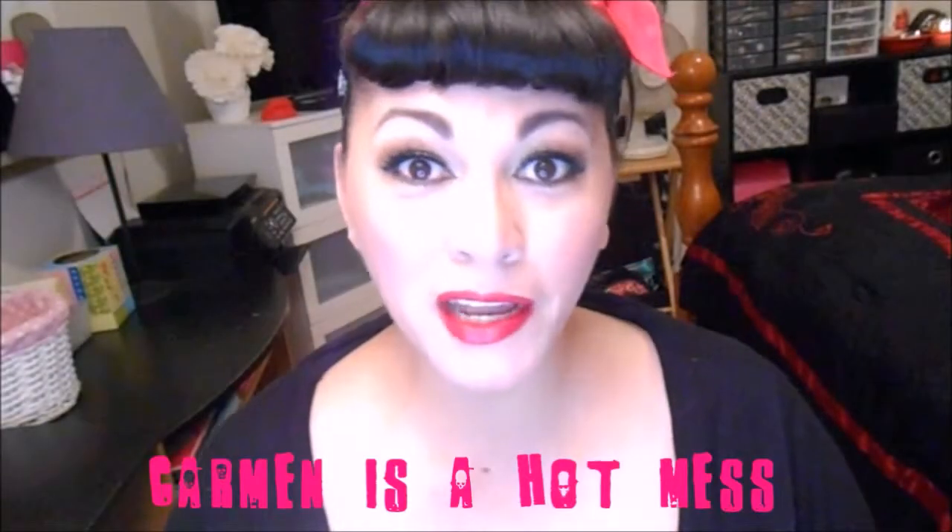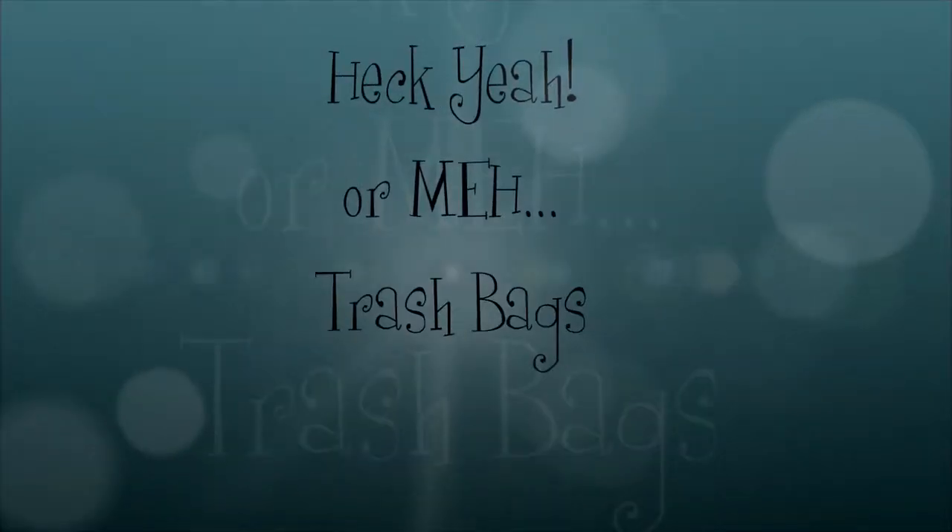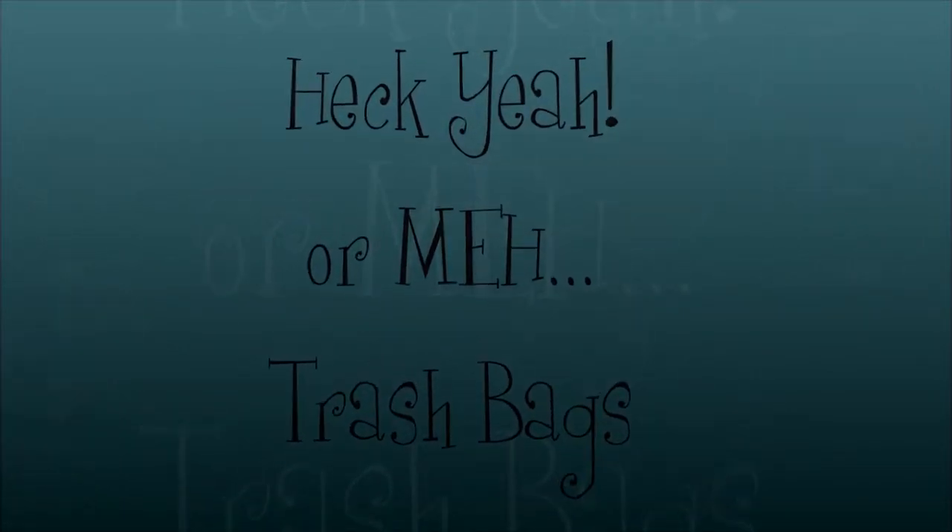Hey guys, it's make-up tutorial time again — hey hot miss fans! Thanks for coming back for another round of Heck Yeah or Meh.